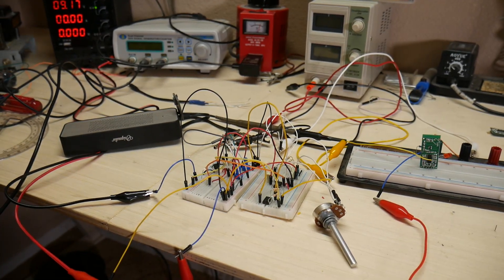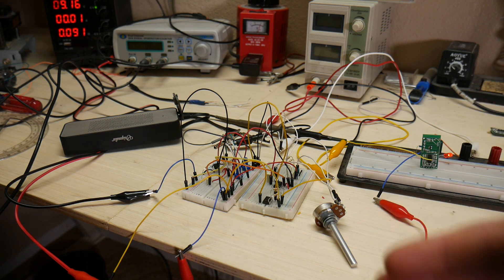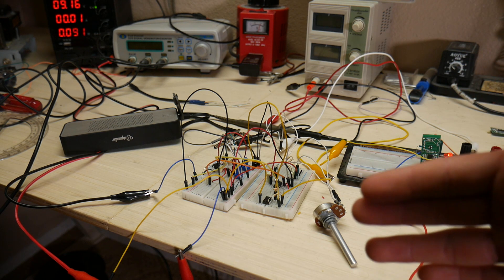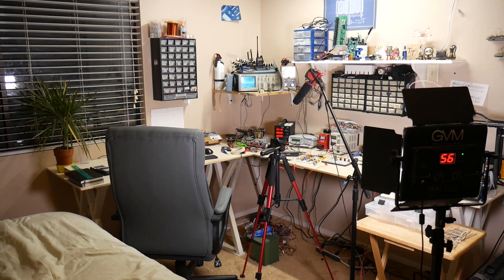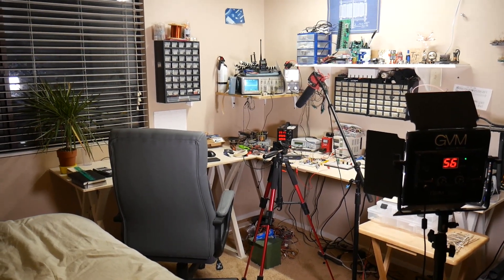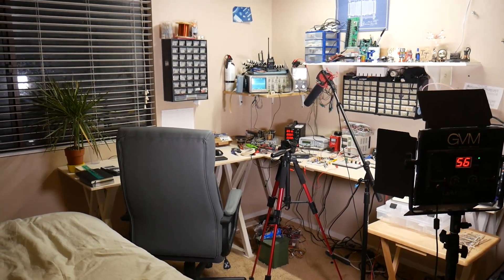Wow, the circuit actually sounds pretty cool. If I move my hand... It's so cool to just move ever so slightly and have the sound change like that. Listen to this.